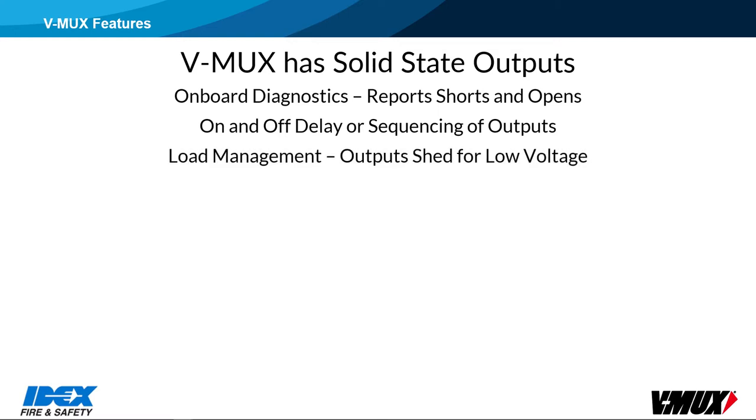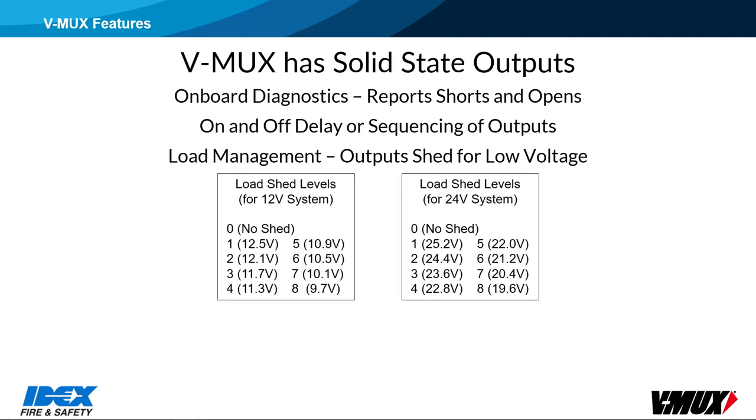Load management means outputs can be shed when node voltage gets low. Each I/O node monitors its own voltage and reports it in levels from 0 to 8. Level 0 means the node is above 12.5 volts and no shedding occurs. Level 1 is below 12.5 volts. Level 2 is 12.1 volts, level 3 is 11.7, level 4 is 11.3, level 5 is 10.9, level 6 is 10.5, level 7 is 10.1, and level 8 is 9.7 volts. At around level 8, nodes will start shutting down due to low voltage.